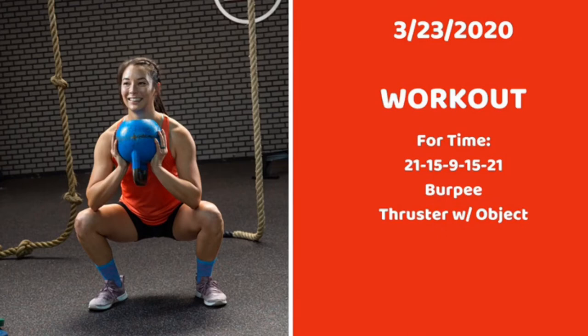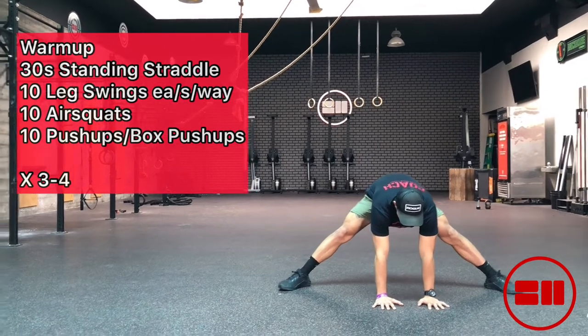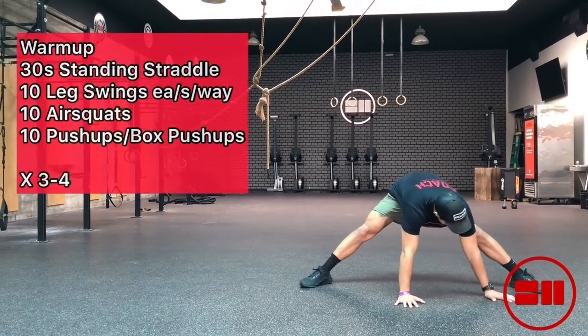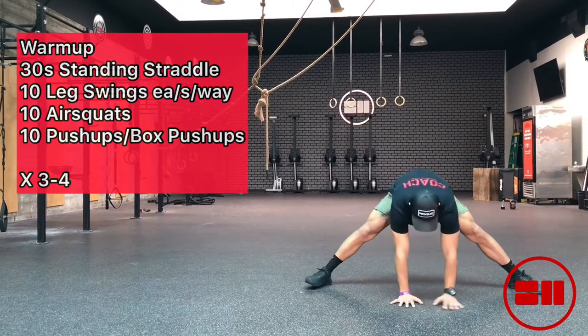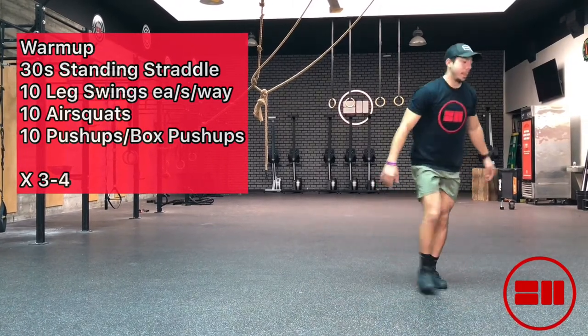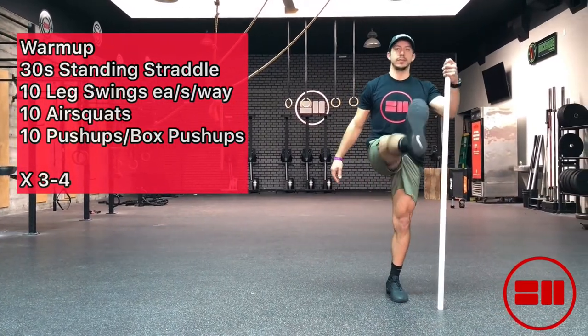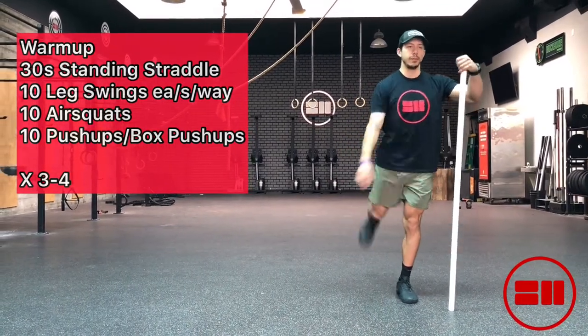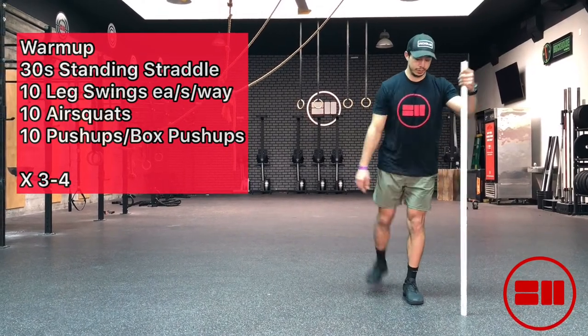Hey everyone, welcome to today's workout number five. Today's warm-up starts with a 30-second standing straddle, so keep those legs nice and wide just like Diego is doing, and then moving into the leg swings. If you have a broomstick or a PVC pipe you can hang on to for balance, that works really nicely when doing these leg swings.